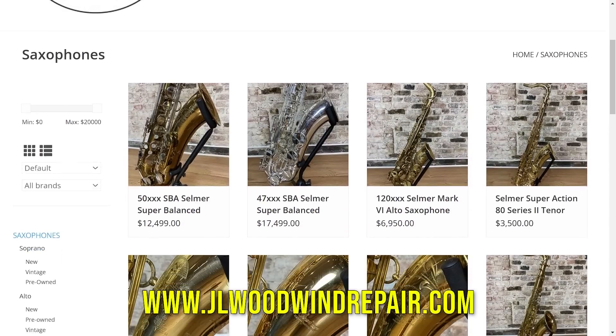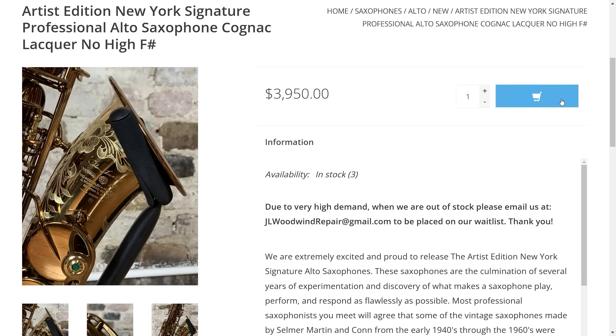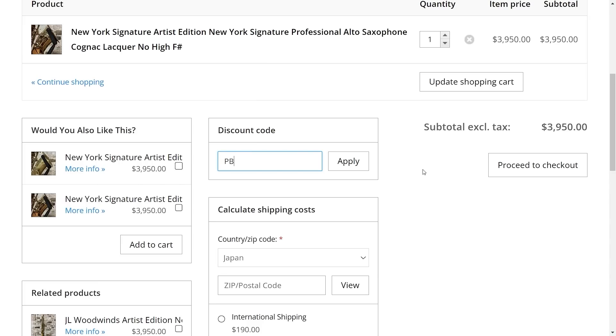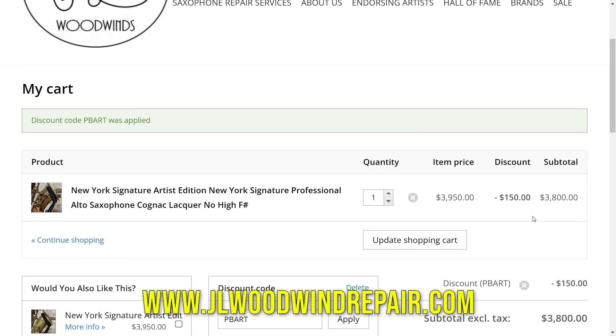Before we jump into the video, I want to take a moment to talk about this beautiful horn I'm playing — the John Ledbetter JL Woodwind Artist Edition New York Signature Cognac Lacquer Alto Saxophone. If you want to get your hands on one, go to JLWoodwindRepair.com, navigate to the saxophones, find the altos, and select the New York Signature Artist Edition. At checkout, use promo code PBART to get $150 off your next saxophone purchase.